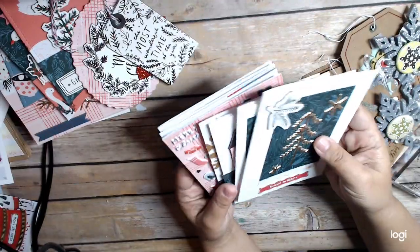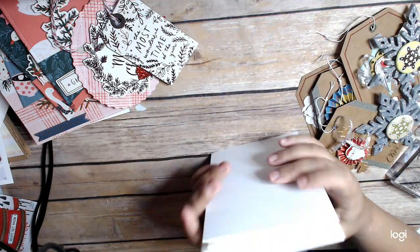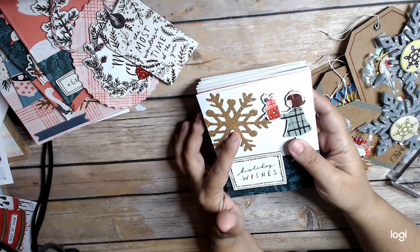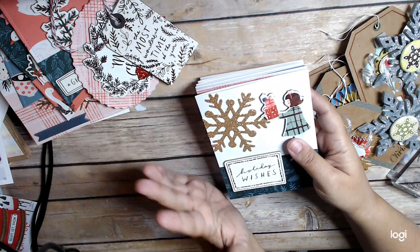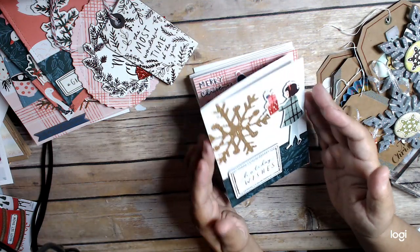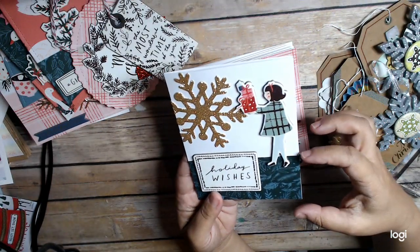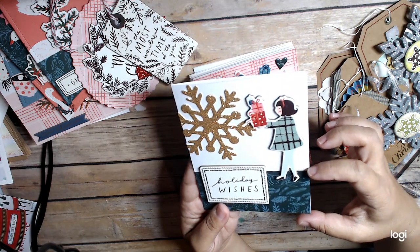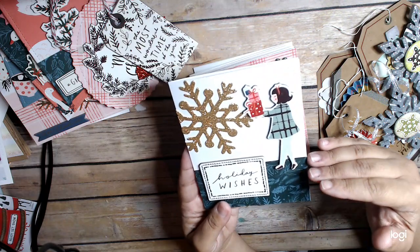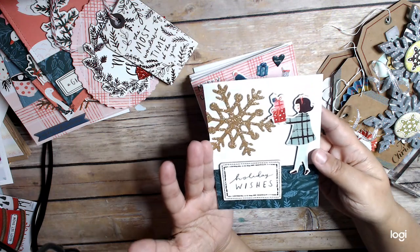I'm continuing on with Merry Days, and I'm also using these gold sort of puffy thickers that I got from Tuesday Morning. I also got a bunch of snowflakes and I'm using those too — really digging deep. What I've been doing, since I don't have a lot of the paper, is I'll cut just a small portion of paper to put on my card and leave the rest as white space, then just kind of fill that white space. I'm liking how some of these are coming out.